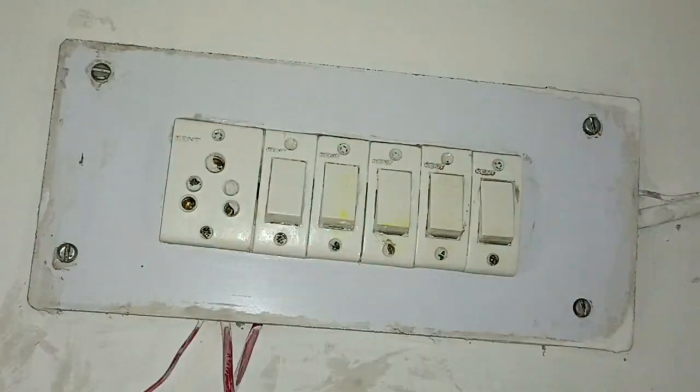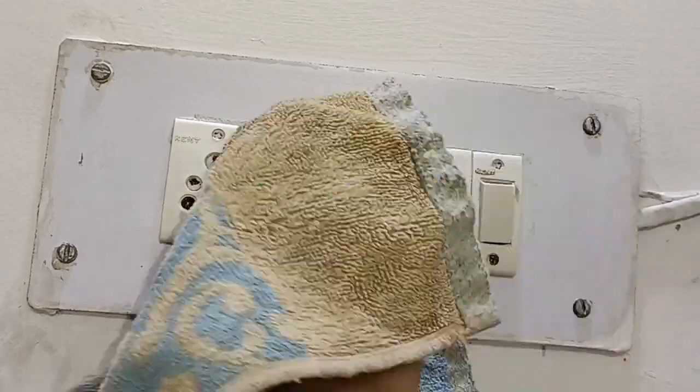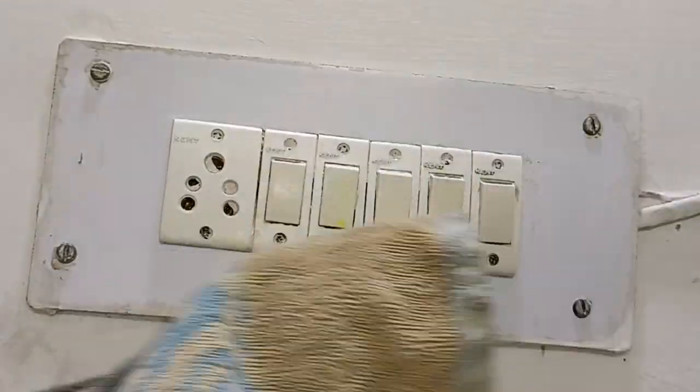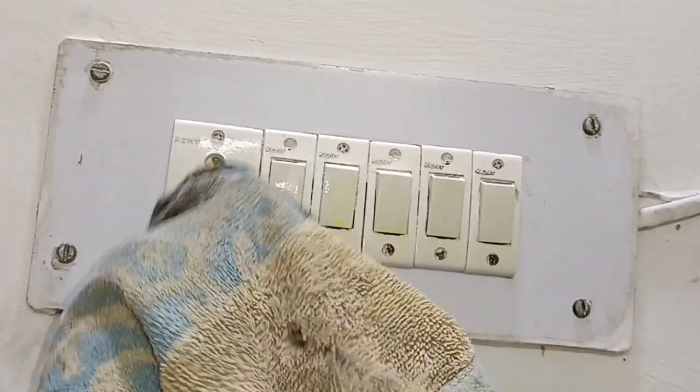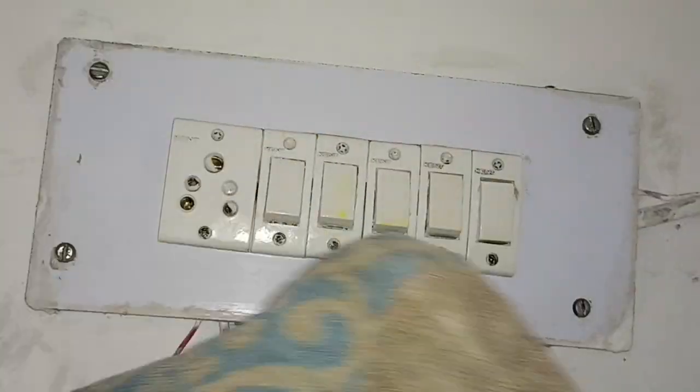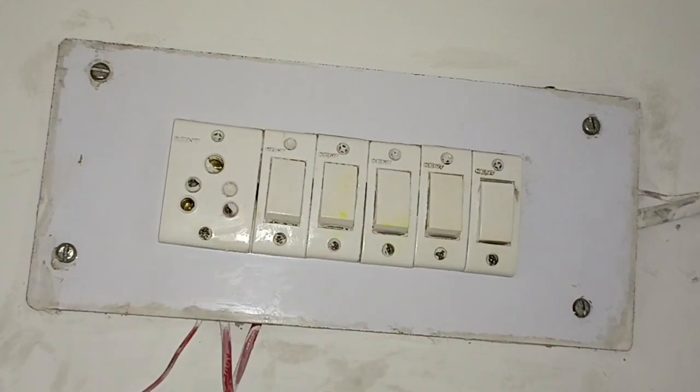Use dry clothes to wipe — do not use wet clothes. Be careful of electric current. Wipe it properly with dry cloth, wash and clean it properly, and you will see a new switch.